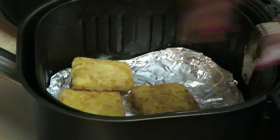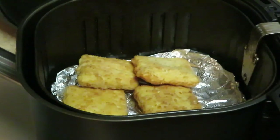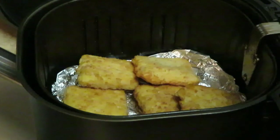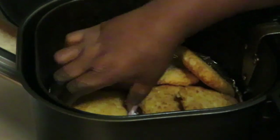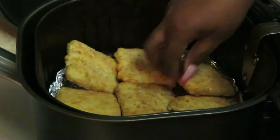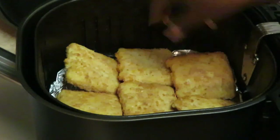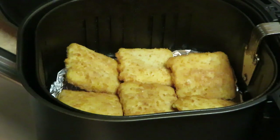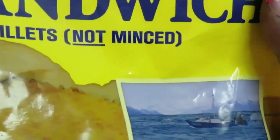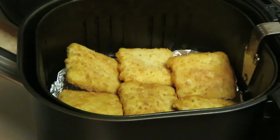I'm gonna do the whole bag — let me see, six, seven, eight — there's eight in this bag. I don't want to crowd it too much but I think I can fit them like that. Yeah, that'll work because I'm gonna be flipping them over and we want them to get nice and crispy. Once again, that is the Gorton's fish sandwich — 100% filet, not minced, so that's the whole fish, not chopped up or ground up.